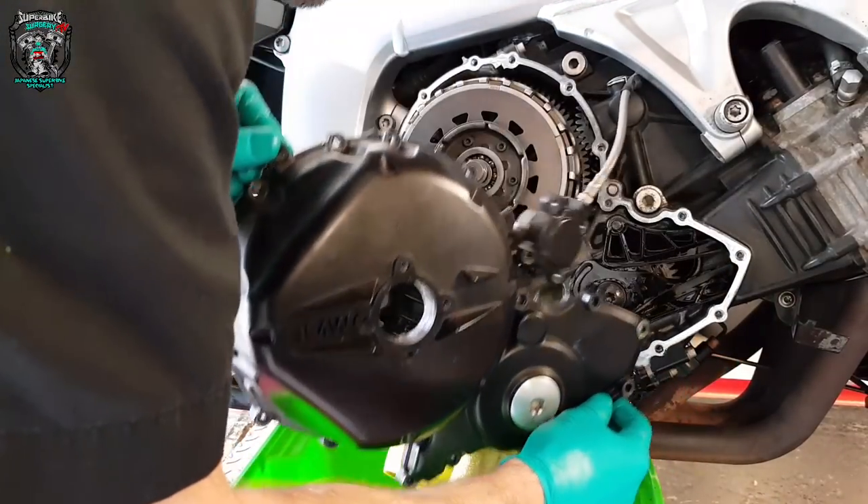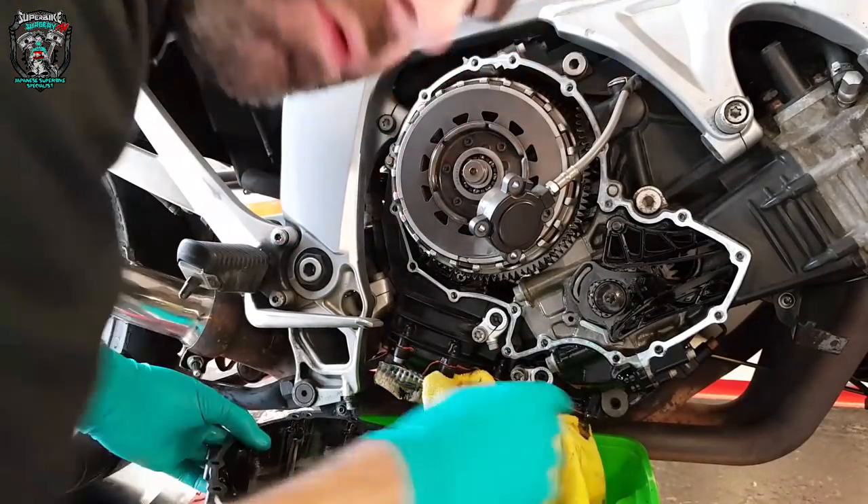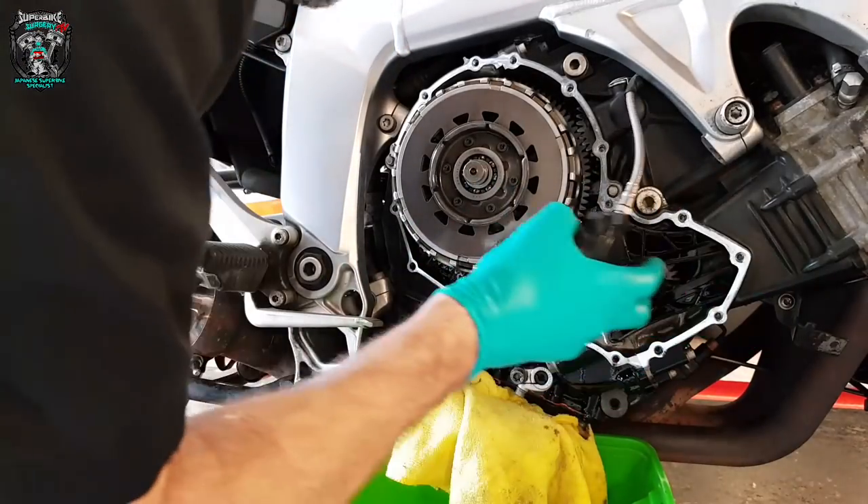Off it comes. A few dribbles of oil, but nothing to get too excited about. And there she is.